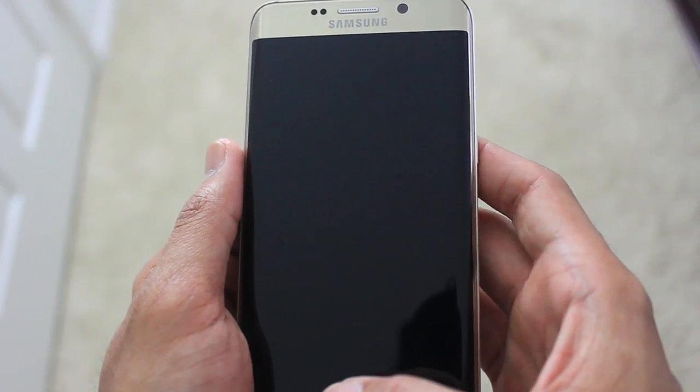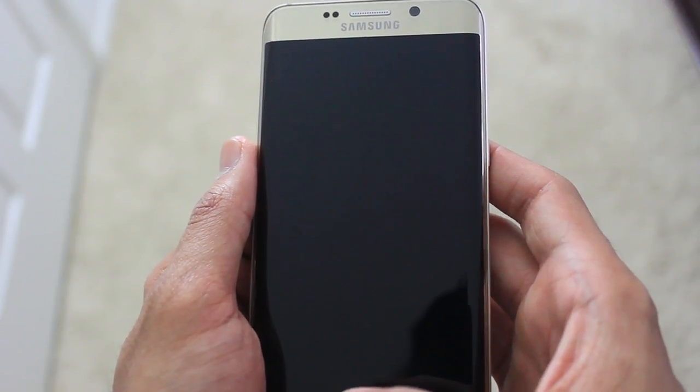Hey guys, what's up, this is Rajat Kapta, welcome to my channel. Today in this video I want to show you guys the weird sound that my Samsung Galaxy S6 Edge Plus is making — a kind of grinding noise. I don't know what you call it, but it's like a machine sound. It's kind of too weird for me, but it only lasts a couple of seconds and then it just goes away.